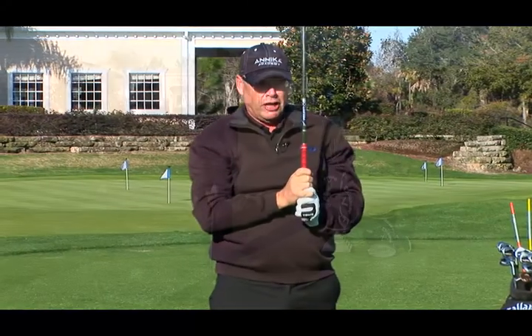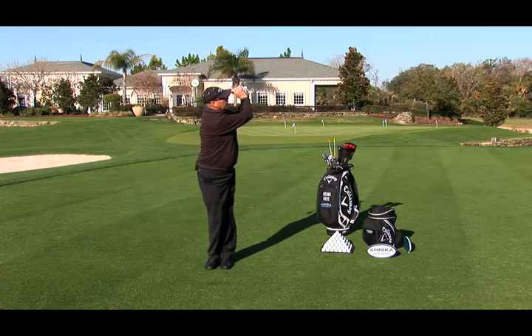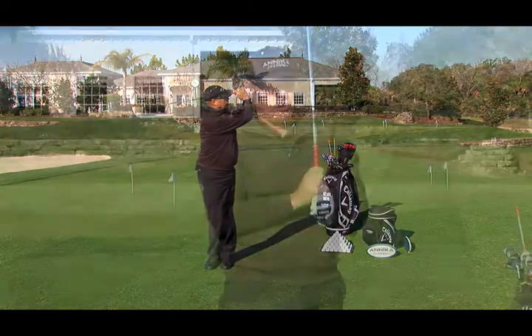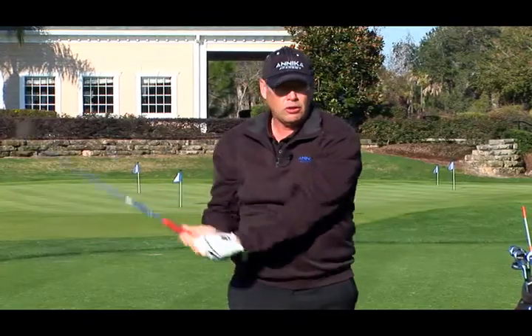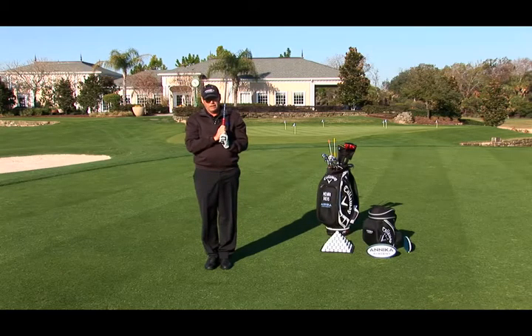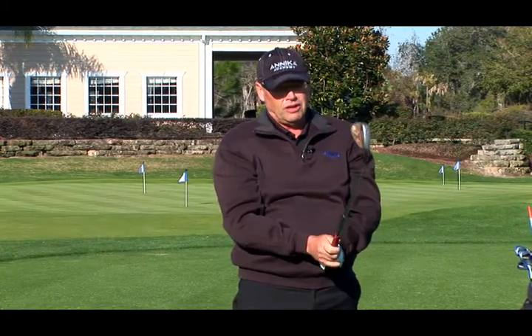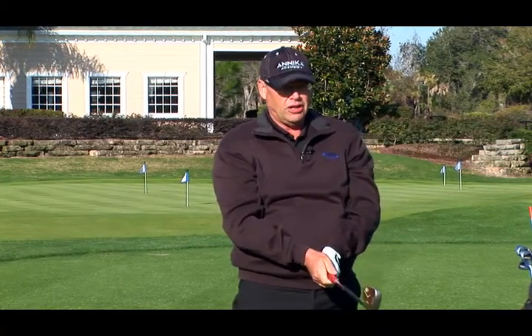This drill is really good to feel that you turn your body and keep your arms together with the body, so you could not just hit with your arms because then you lose your balance. Try this — you could use all clubs, even the driver, and hit with your feet together.